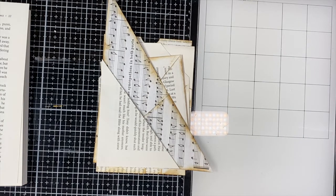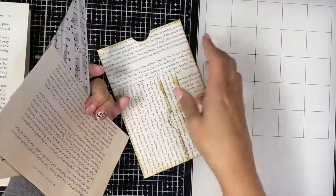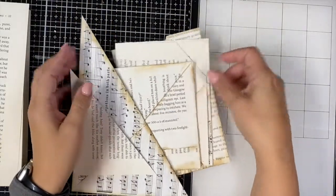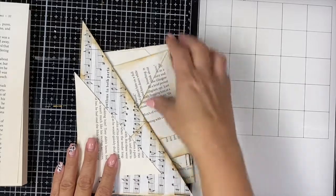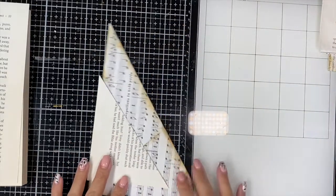Hey guys, it's Shala from Crafting Through the Chaos of Life. Thanks so much for joining me for another video. Today I thought it would be fun to do book page pockets five different ways. We have a ton of book pages and sometimes it's just difficult to figure out what we want to do with them, so I thought we would play a little bit with some book pages and make some pockets. I have five different examples here — let's start with the first one, which is probably the most simple.